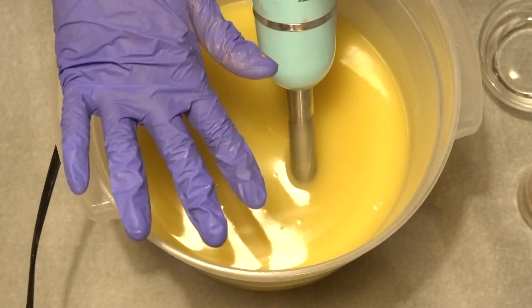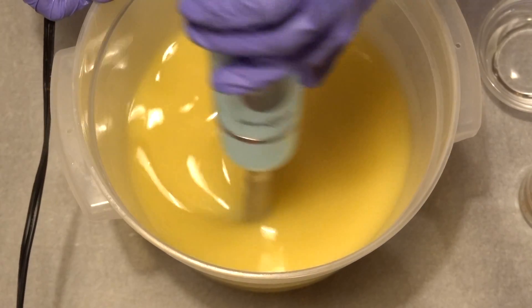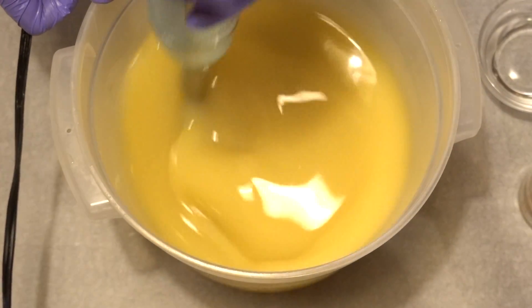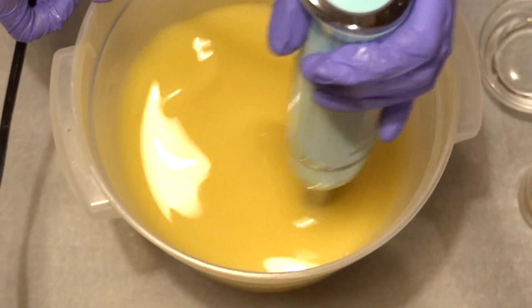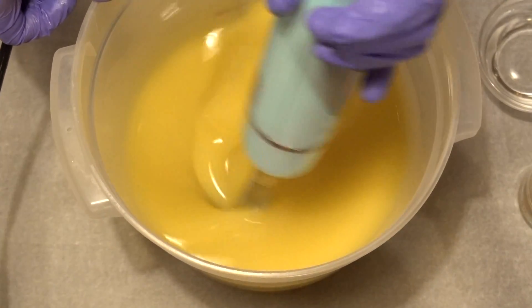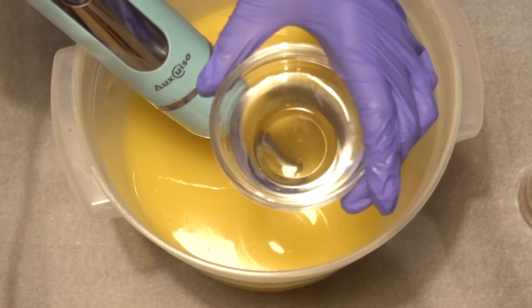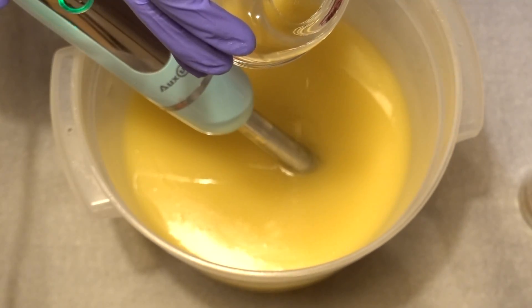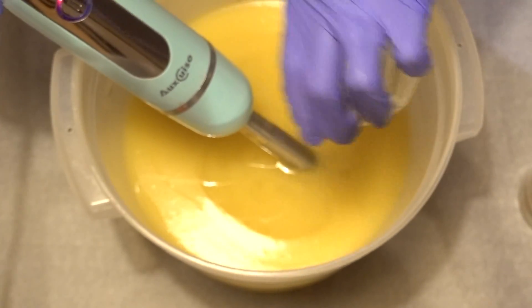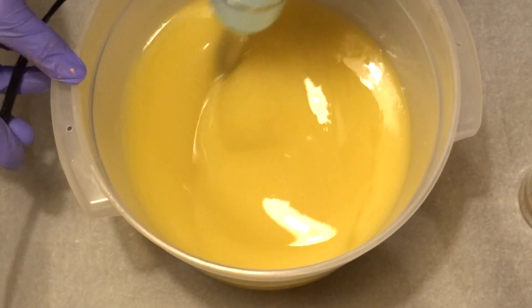I used very little stick blending here because I don't want to accelerate trace at all — I want very thin trace, so I'm just mixing it with my hand. Now I'm going to add in my aloe vera extract, which totally fits in with the whole succulent cactus theme. I'm going to mix it a little bit without blending.